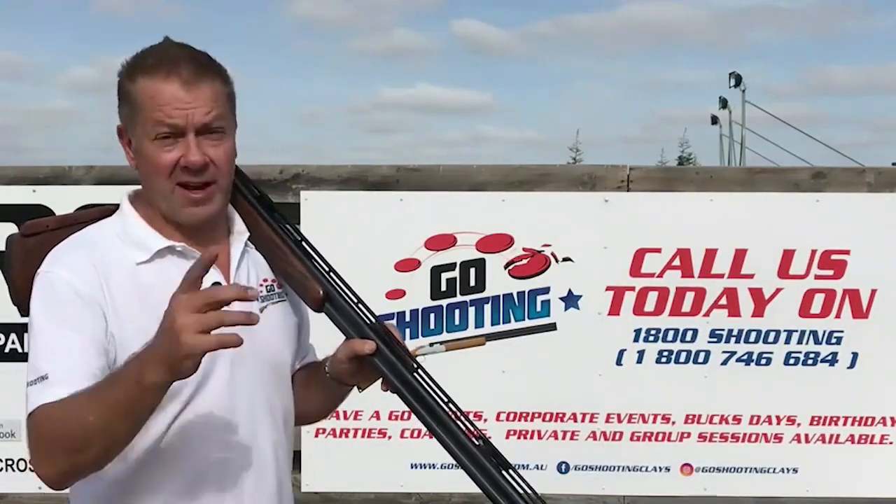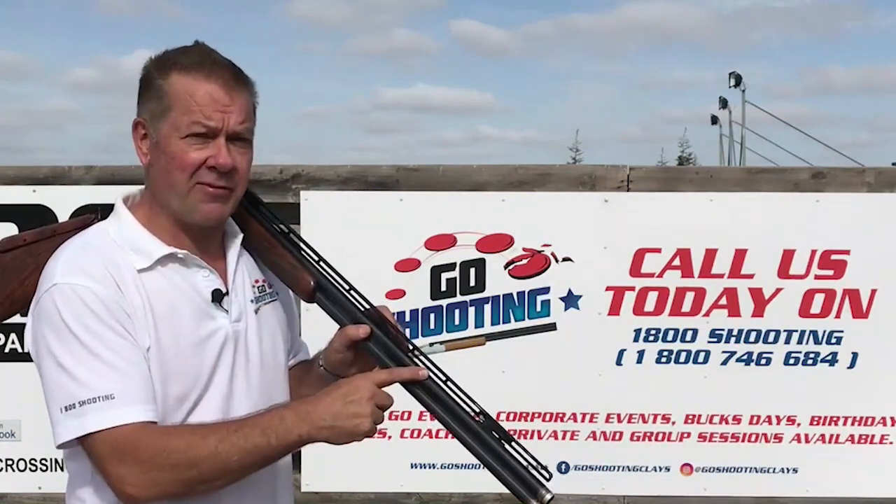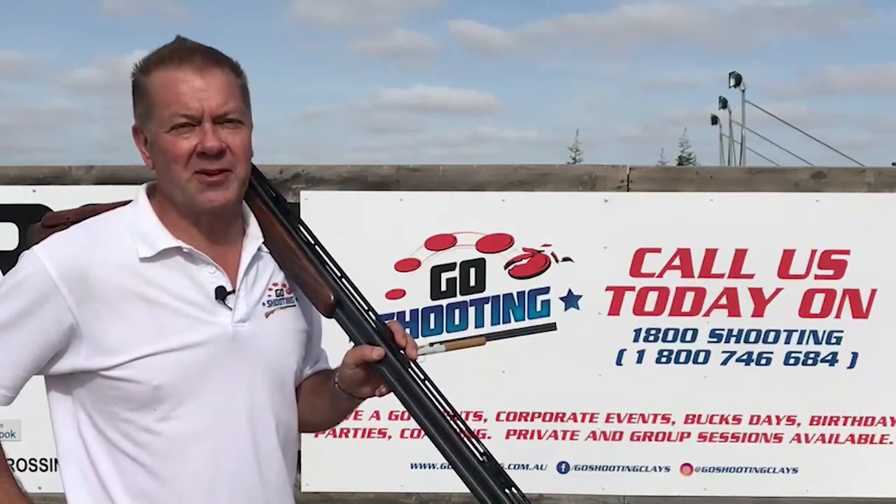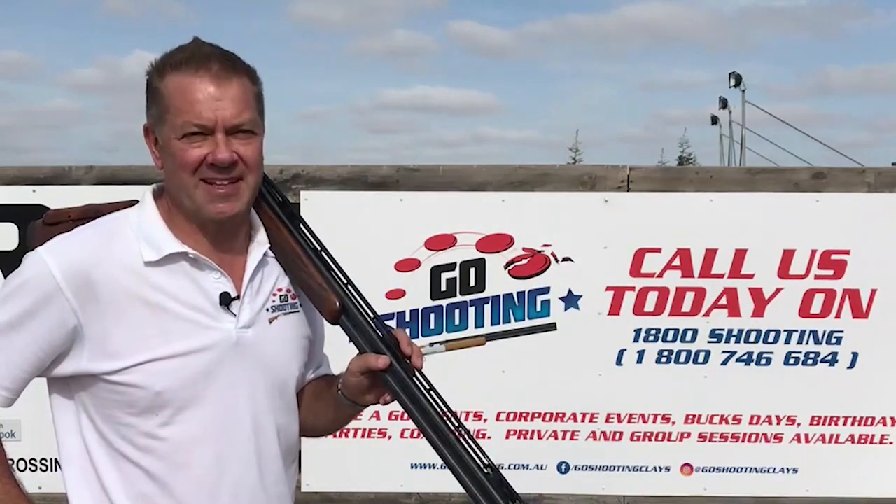If you're on a budget, or your wife or husband doesn't like you having too many guns around the house, then this gadget may very well be the thing for you. I hope this little video helps from all of us here at Go Shooting. We look forward to seeing you at the range again really soon.